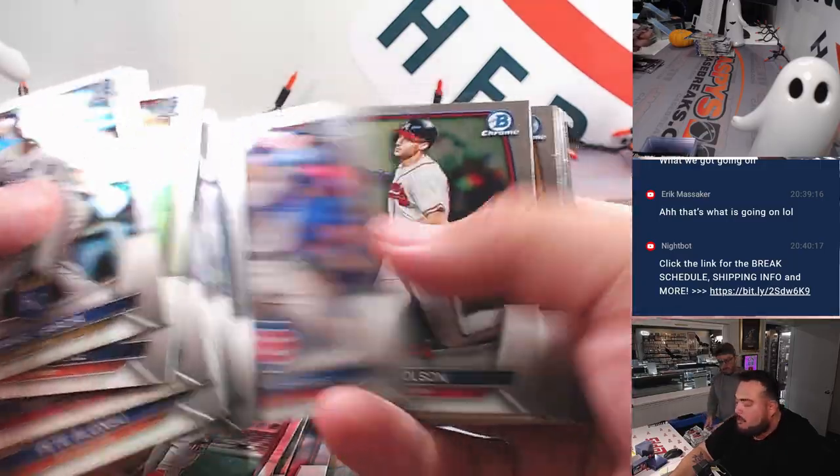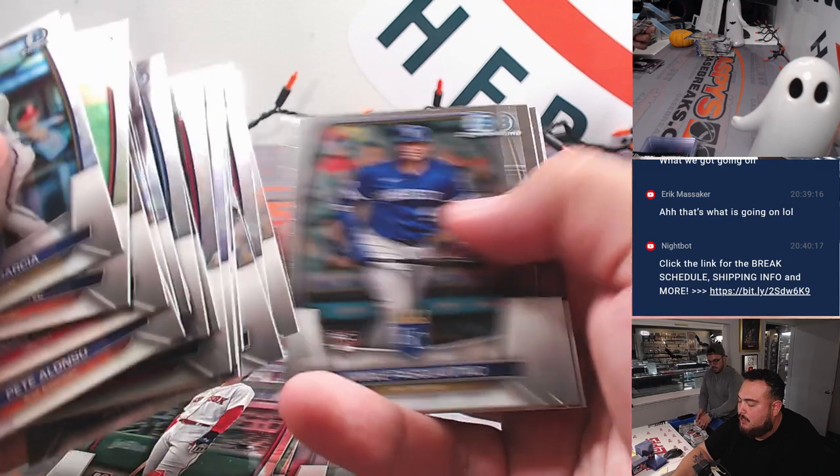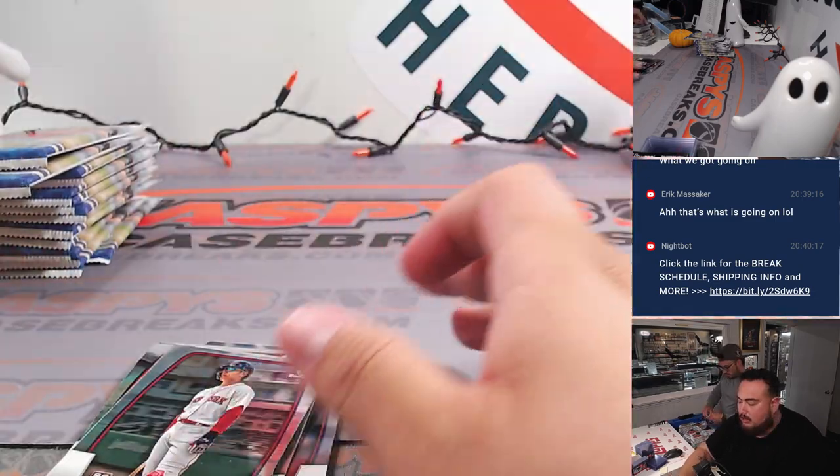Yeah, you can start ripping those base ones — rip those base ones. Yeah, of course. Rip those base ones and I can go through them after.